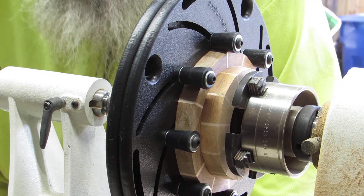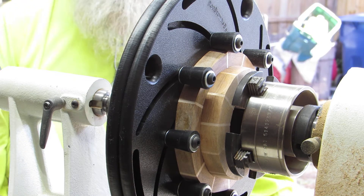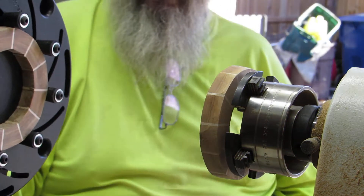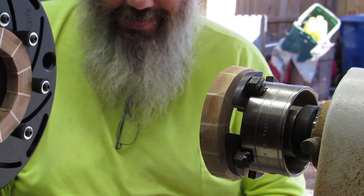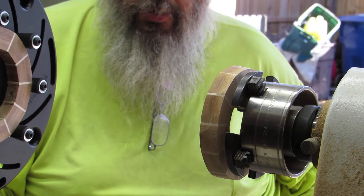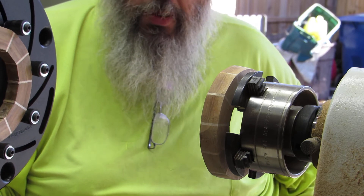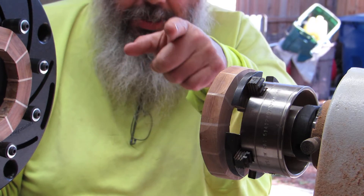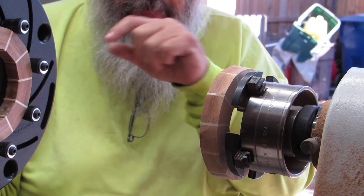Hey! Welcome back to my shop! I got a new toy in the mail to make my life easier. Welcome to the Florida Bearded Woodturner. The world keeps on turning — turn with it. Thanks for sticking in and dealing with me.